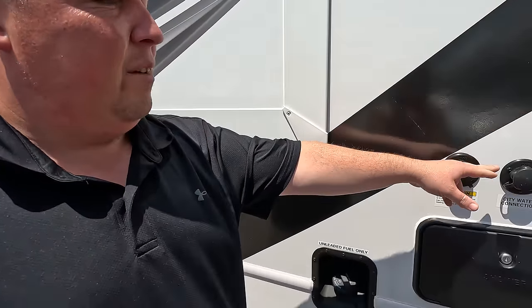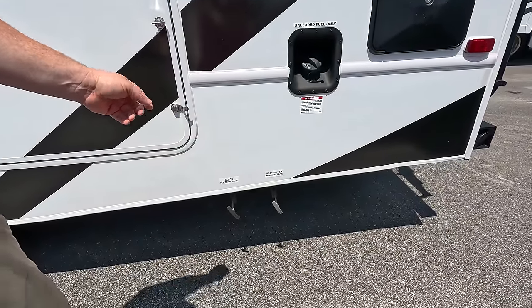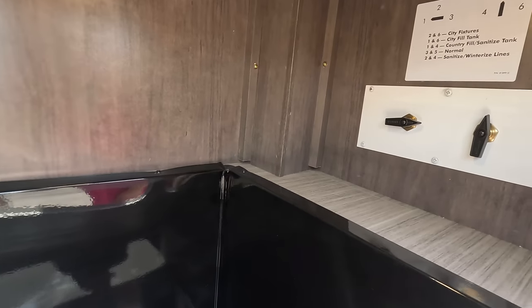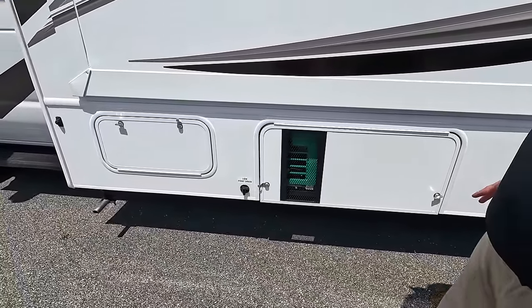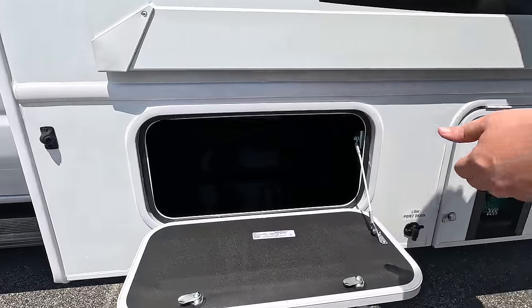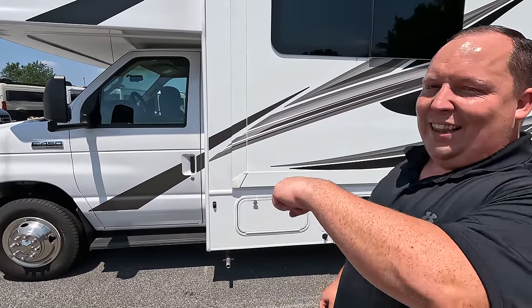Finishing up on the driver's side: right over here is your potable water fill, black tank flush, and outdoor shower right there. The fuel fill is down below, and that's where you dump your black and gray tanks. A little bit of storage right there. Right over here is your 30-amp power cord — and as you can hear, the generator is running but definitely not too loud. It's an Onan 4,000 generator, and then there's a little bit more storage.